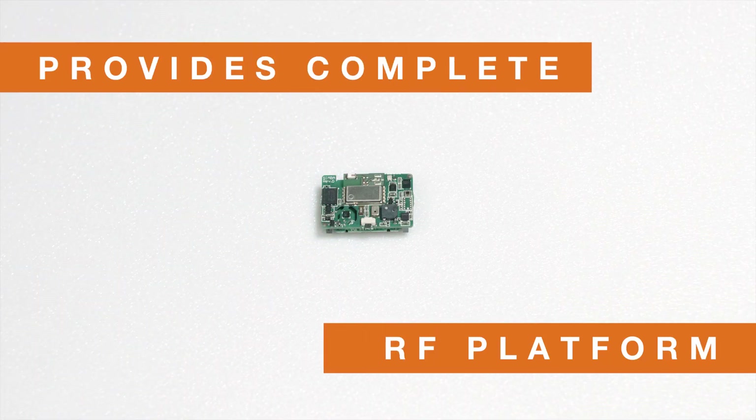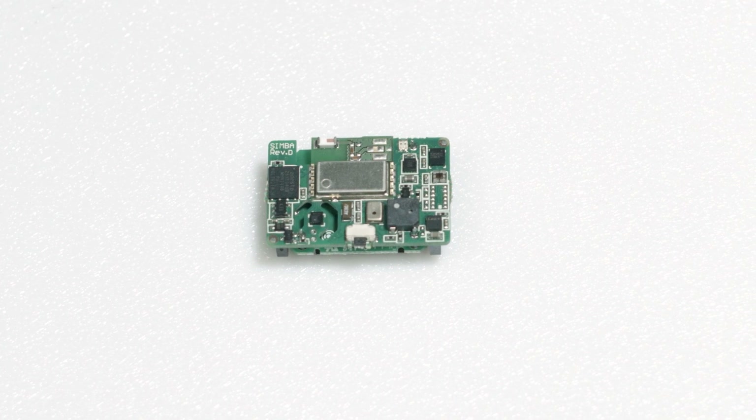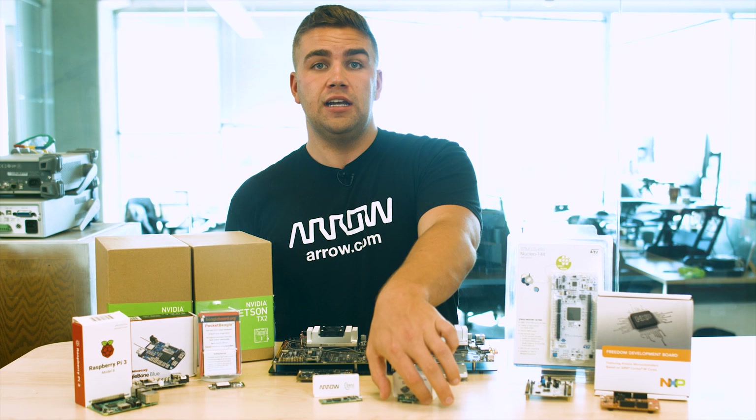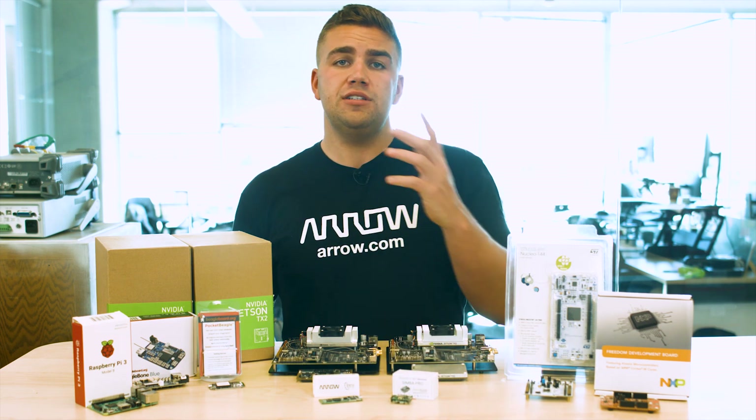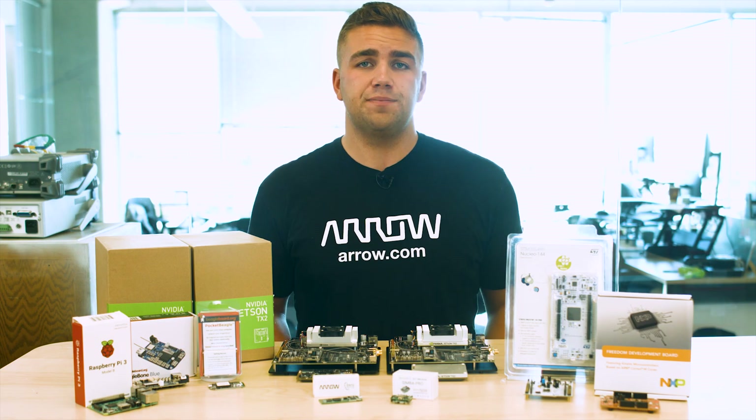It provides a complete RF platform, SPI flash memory, humidity and temperature sensors, a magnetic sensor, 3D accelerometer and gyroscope, an ambient light sensor, and a pressure sensor, all in a very tiny form factor. It's a completely certified solution, allowing you to optimize your time to market in final applications. SenSA BLE is an awesome RF and sensing solution for any embedded design in a very tiny form factor.